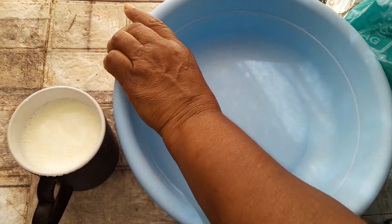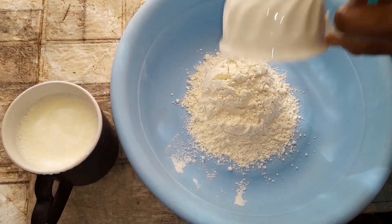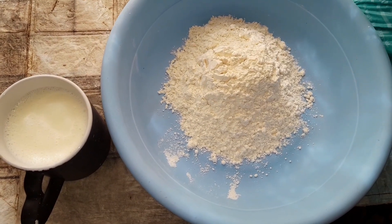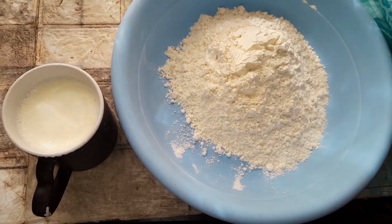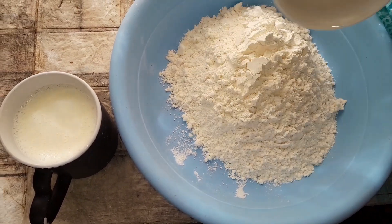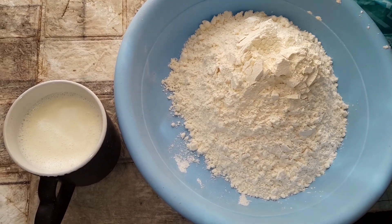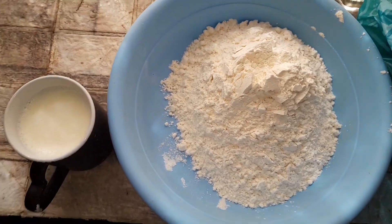Welcome to my channel. Today I'm making roth. I'm using five cups of flour — one cup, two cup, three cup, four cup, five cup. And I'm using one teaspoon of elachi powder.